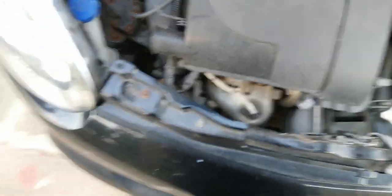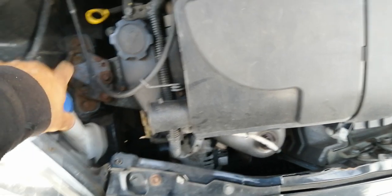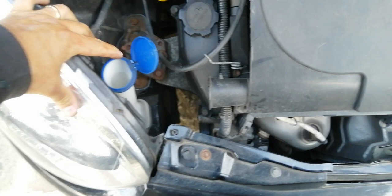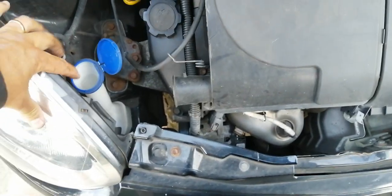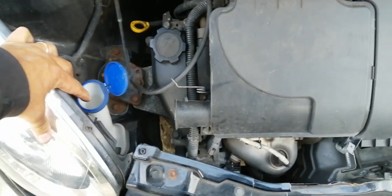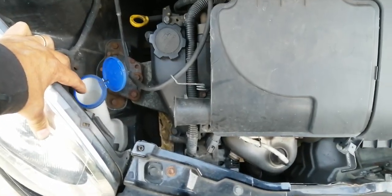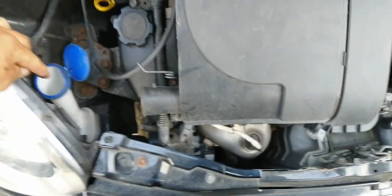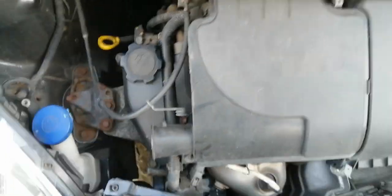Second thing - easy one - windscreen washers. So we're just going to lift the cap off and put tap water in there. Go and fill a kettle or a bottle of water and put it in - it'll probably take around one or two kettles full, but on this small car probably only about one kettle full. You can stick in blue windscreen wash that you get from Halfords, or some people like to put a squirt of washing-up liquid in if they haven't got anything else. But failing all that, just put water in and that's fine.